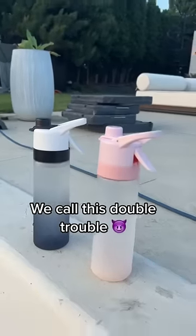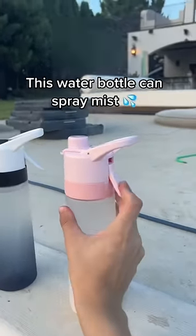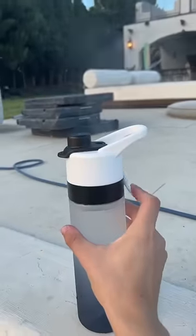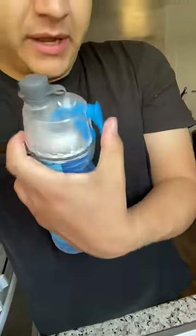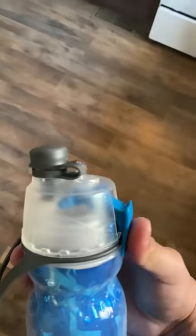We call this double trouble. This water bottle can spray mist — just pull the handle and spray cold water. Does this actually work? I got the water bottle and it's like 300 degrees outside, so let's see if it'll cool me down. Just gotta press this button. Oh, that is so cool! Oh, it feels amazing!